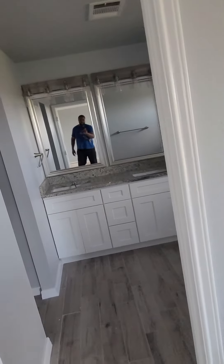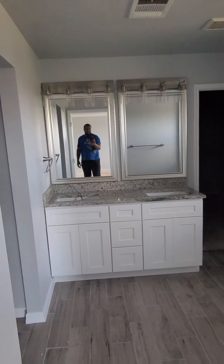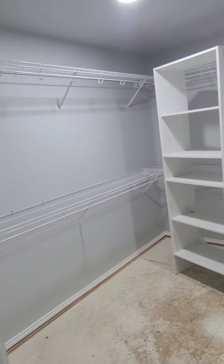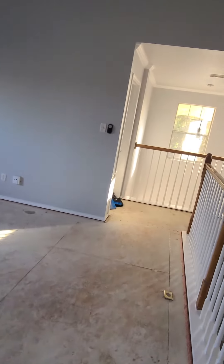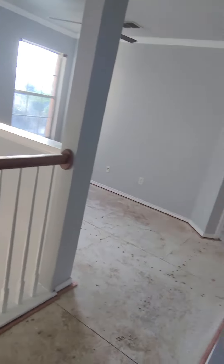The master has fixtures in and granite in — looking good. Everywhere else is just ready for carpet. Still need to put the shelves back. They sent the wrong office door so that's coming, but we're on the home stretch.